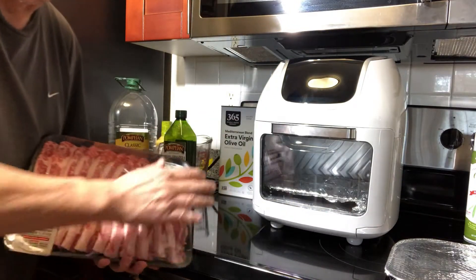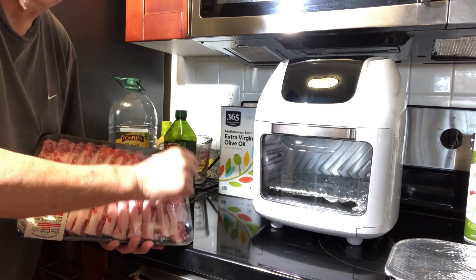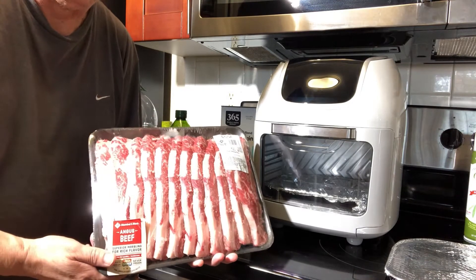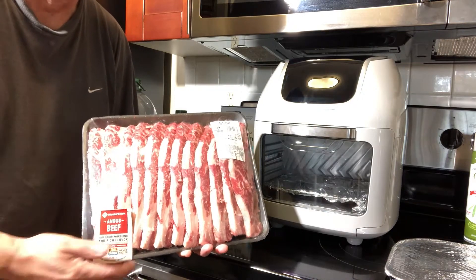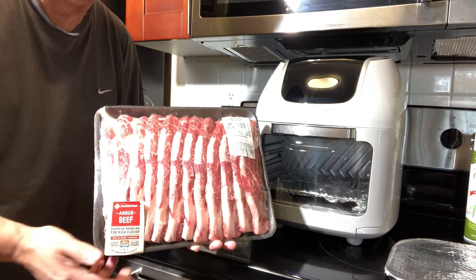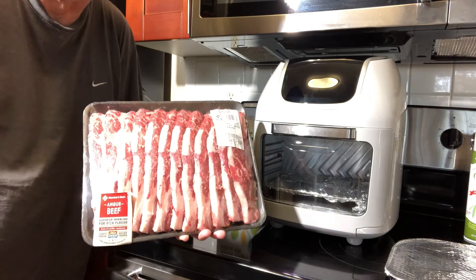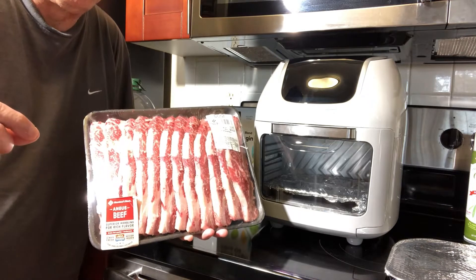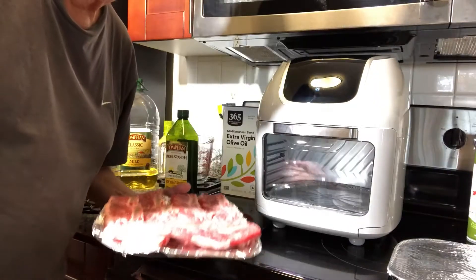Hey folks, I got the Power XL Vortex 1700 watts 10-quart air fryer. I got barbecue ribs, chicken, hamburgers, all kinds of meat — but today I'm hungry for barbecue. This is my first time using it, so whatever happens is gonna happen. If I make mistakes, learn from my mistakes and hopefully this helps you.